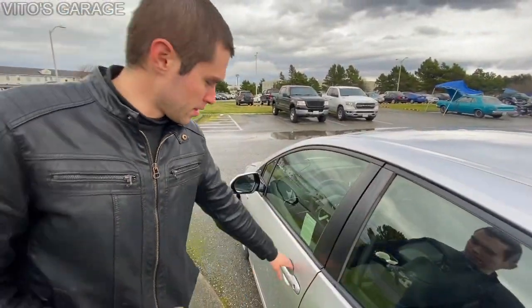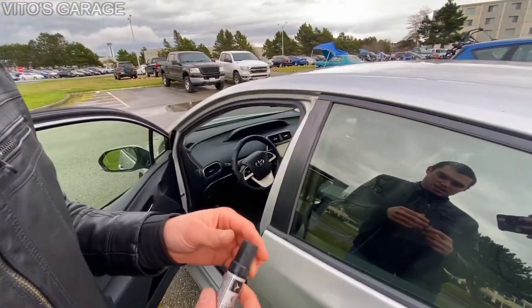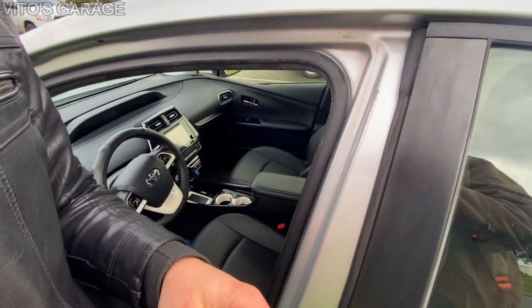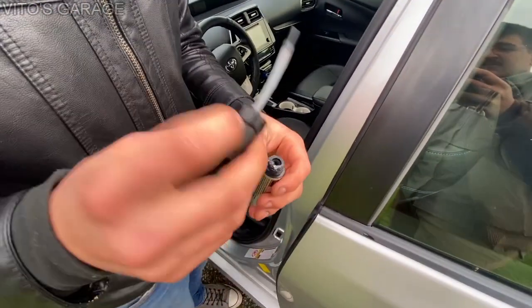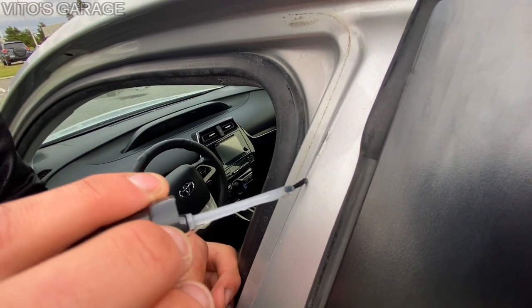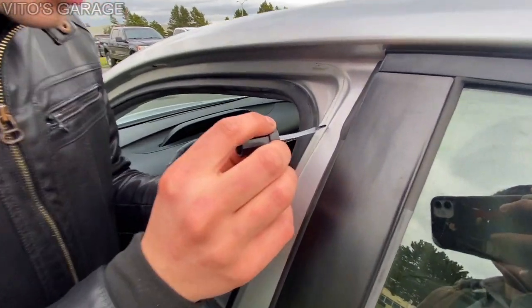Right now I have some Mercedes-Benz clear coat that I'm going to use on the spots where the paint got scratched up during the break-in. I don't have the silver paint right now, so I'll just use the clear coat to make sure it doesn't start rusting. I'll let it dry before closing the door — it'll be safe and sound. If you liked this video, give it a thumbs up, subscribe, and check out my playlist. Thanks for all your support — I'll see you in the next one!